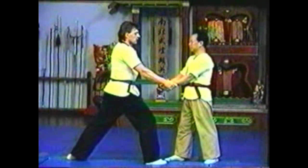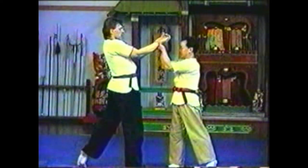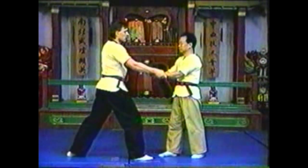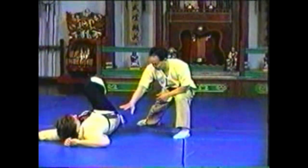Pull his thumbs towards you while pushing the other side of his wrists away from you. Push his wrist to his shoulder, then push his elbow up. Step behind his leg to trip him.